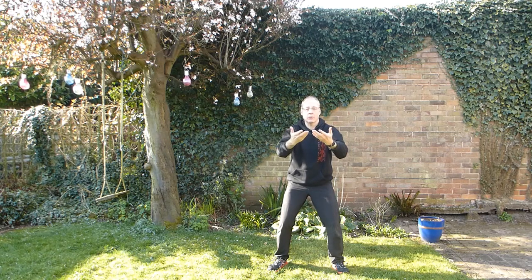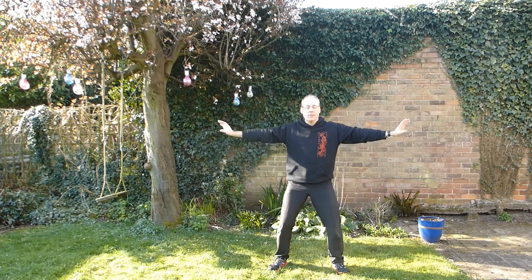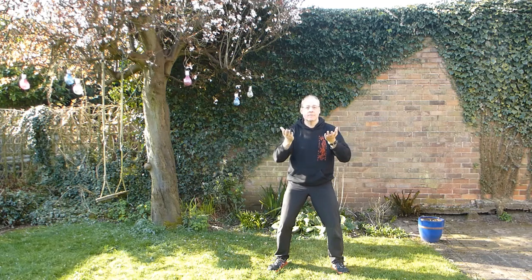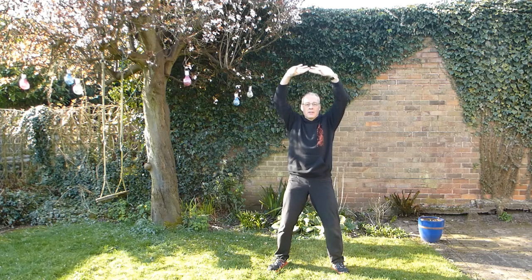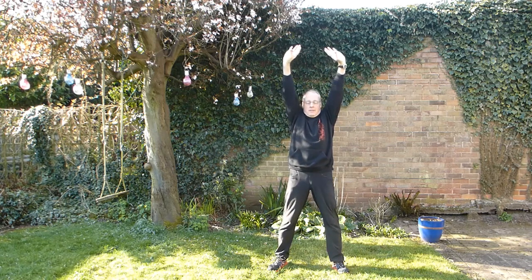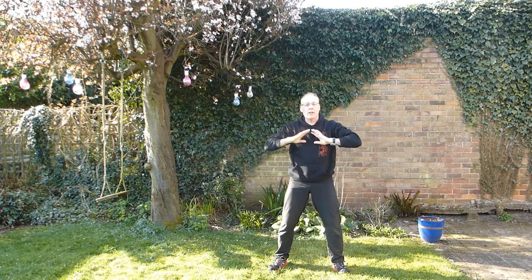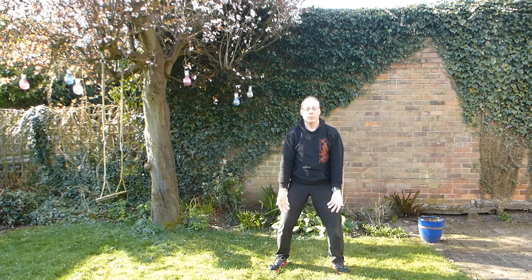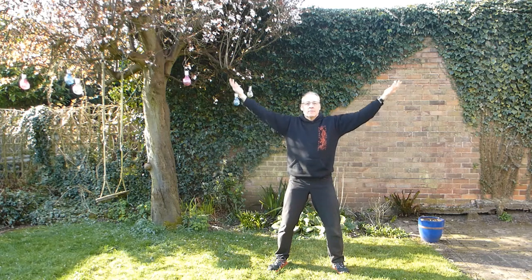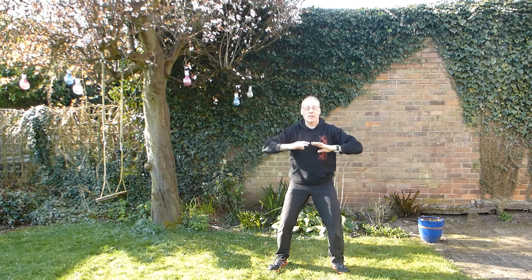Bring the hands back into the chest, breathe in, out to the sides. Back into the chest, breathe in, and then breathe out, stretching up. Breathe in, hands coming into the chest, breathe out, settling down. Breathe in again, open, breathe out, settling down, settling into your hips.